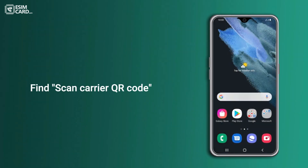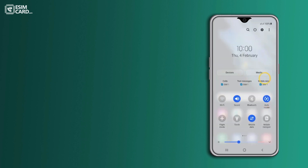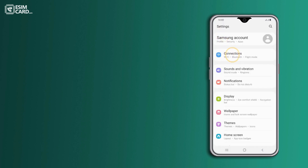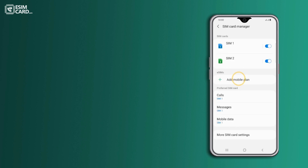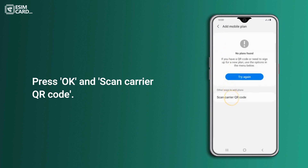Find your carrier QR code. Swipe down from the top of the screen with two fingers and tap on the Settings icon. Inside Settings, select Connections. Press SIM card manager, then press Add mobile plan.